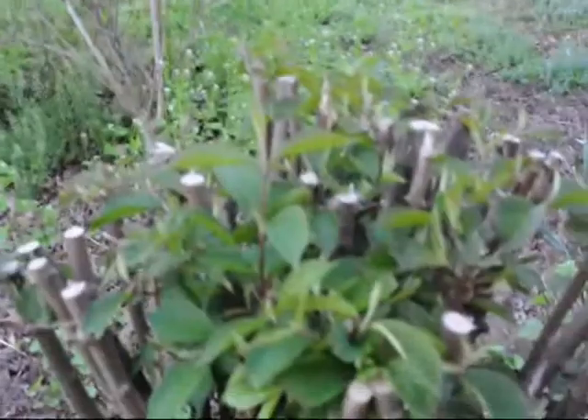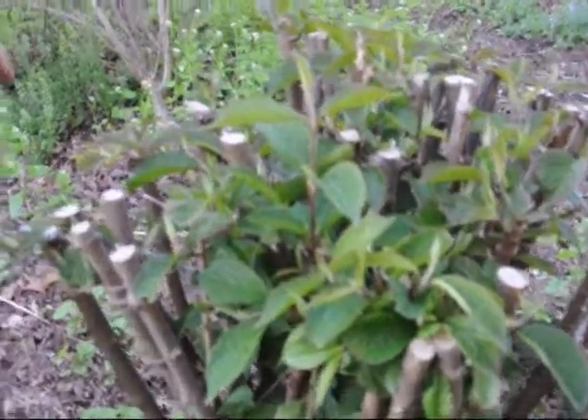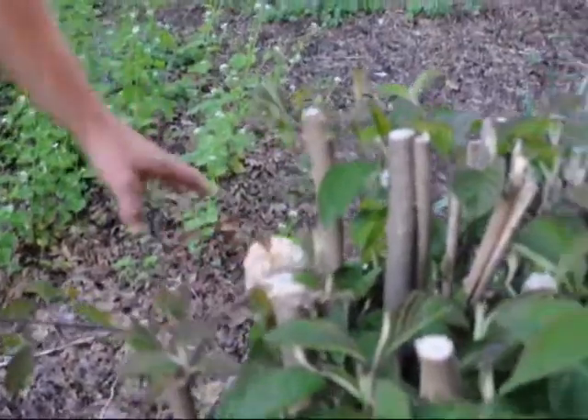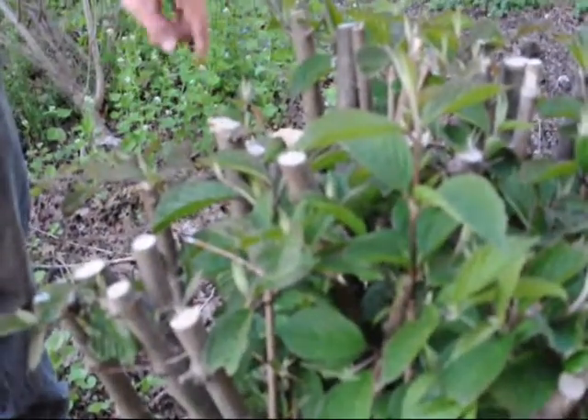Viburnums can take some really aggressive pruning before they die, but the obvious thing right now is that they should be flowering, but they have very few flowers — there is one flower over here. The reason is that viburnums and such determinate plants have flower buds that are created on last year's growth.